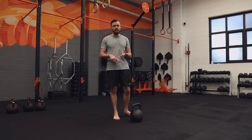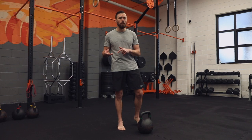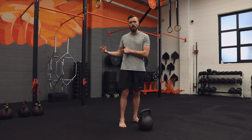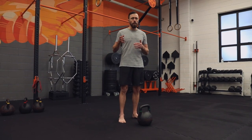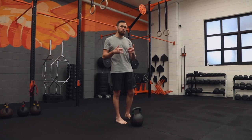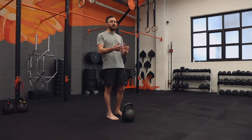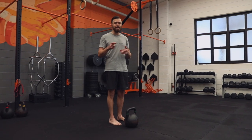We've covered our deadlift, our breathing, and our hip hinge pattern. Now it's time to touch on the setup tips for the swing. We want to be a foot length back from the bell before you get your hands on it — this allows you to shift your weight to your heels, set your shoulders, and be loaded and safe in that start position. We simply jam our foot in against the bell, line up our toe with our heel, and set up our other foot.